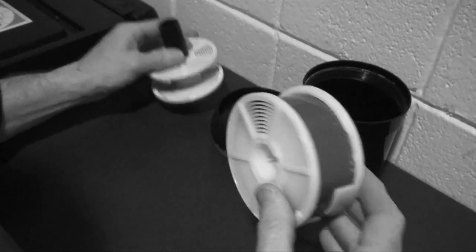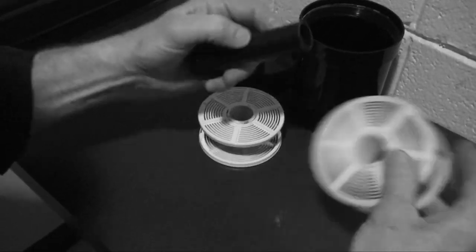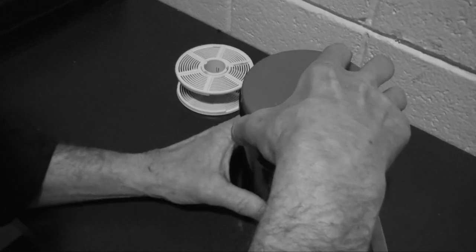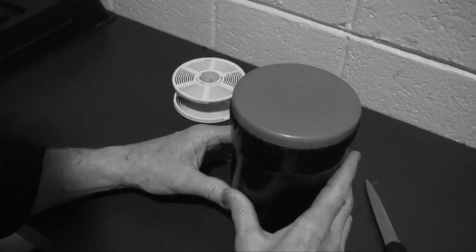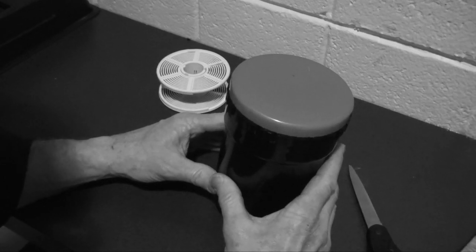Now I've got the film on — same thing though. You've got to put the film onto the inner core, just like this, into the reel tank. Put the lid on, tighten it up. Now you're ready to turn on the lights, leave the darkroom, and go out and develop our film.